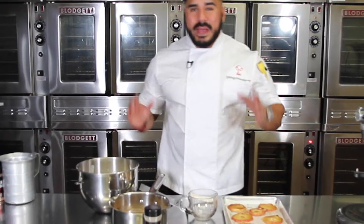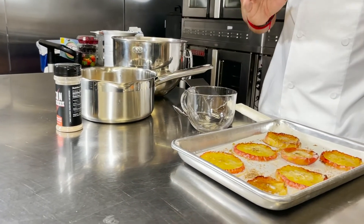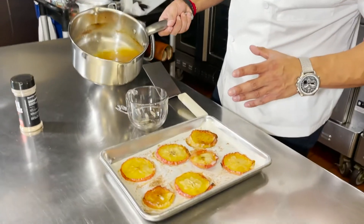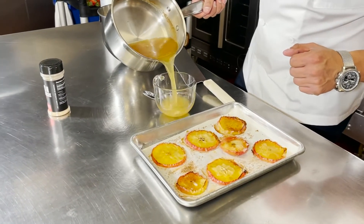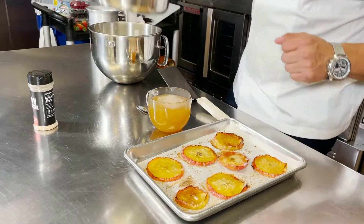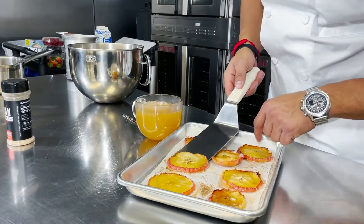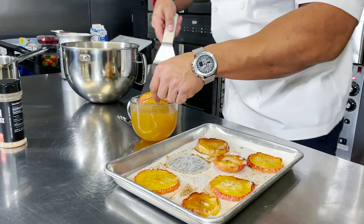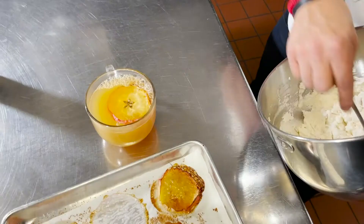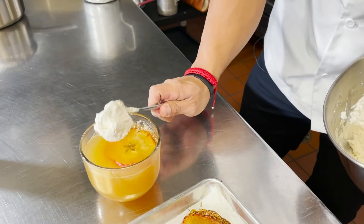Now that our whipped cinnamon honey butter cream is done, the cider is done, and our apples are baked out of the oven, we're going to assemble our drink. And the best part — the cinnamon honey butter whipped topping.